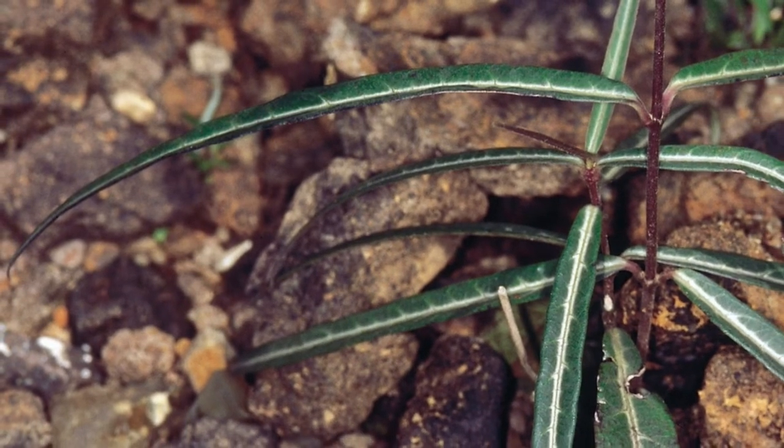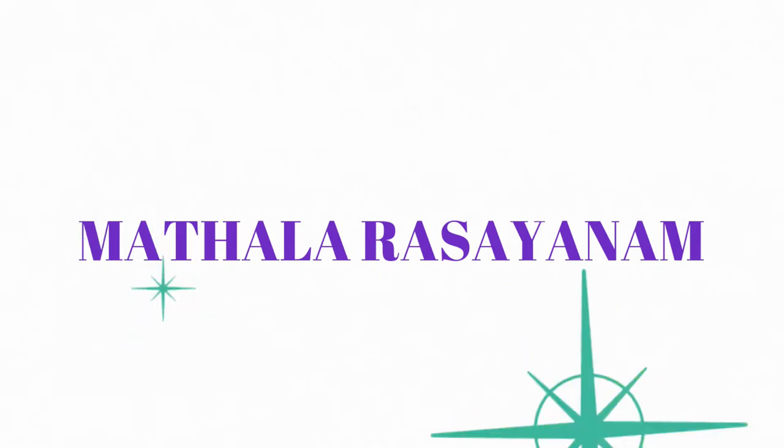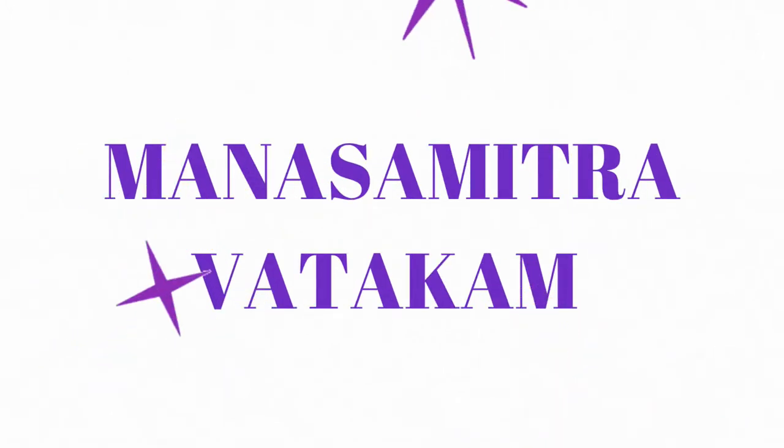Sariyavadhyasavam, Madalarasayanam, Mahamanjishtadi Kashayam, Mahavishagarbha Thailam, Manasamitravatakam, etc.